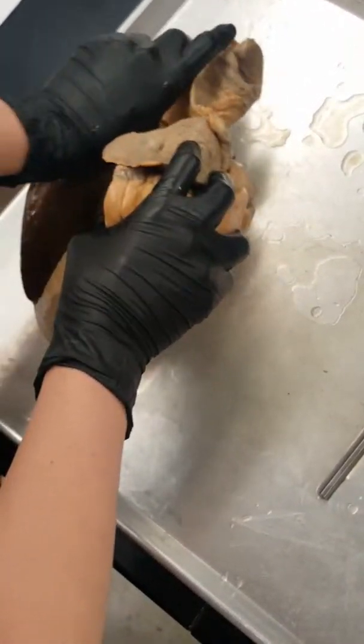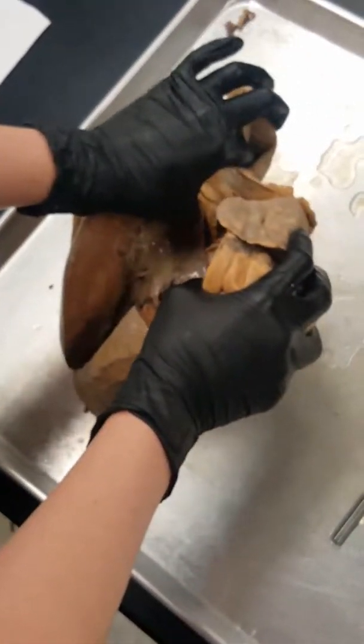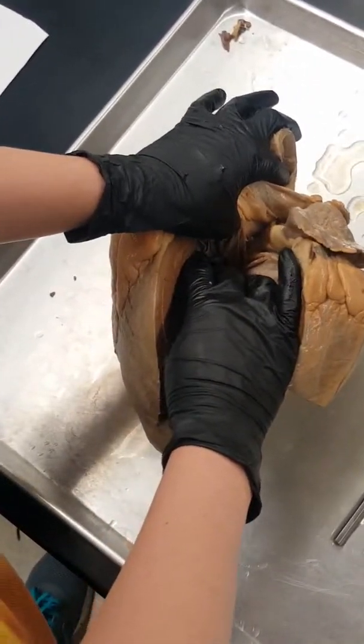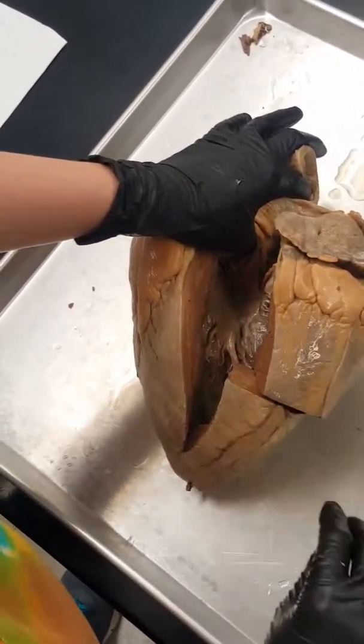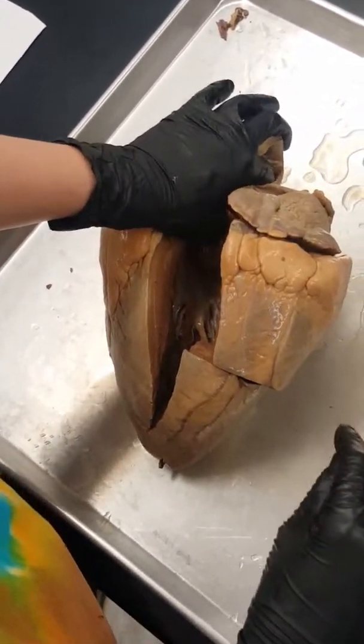These striations of muscle are going to be the trabeculae carneae — it's this kind of interweaving of muscles, which is what it looks like. And then right up here is the musculi pectinati, which is just these muscles arranged in straight lines.